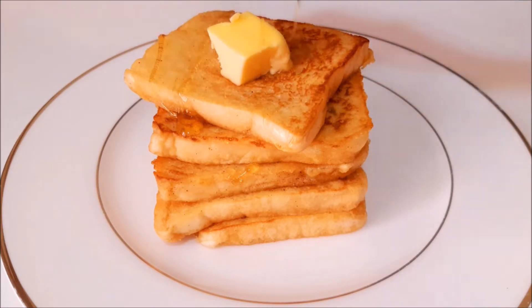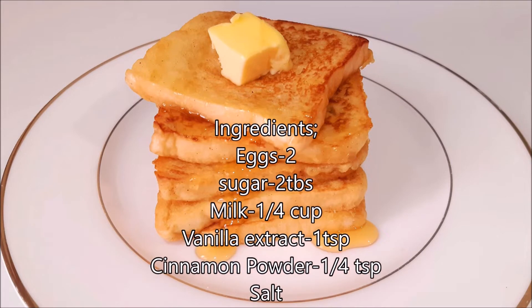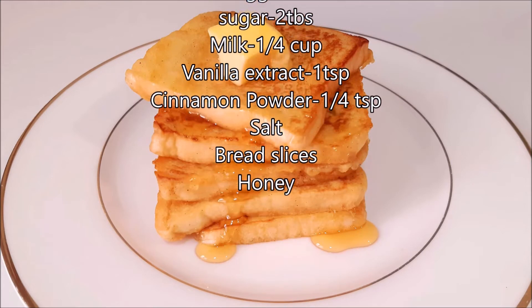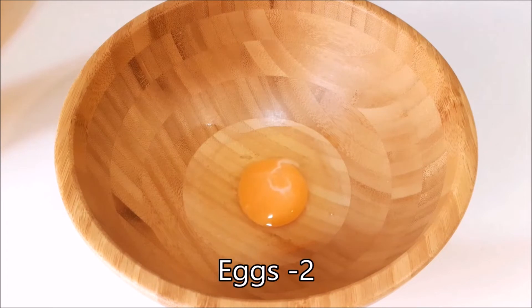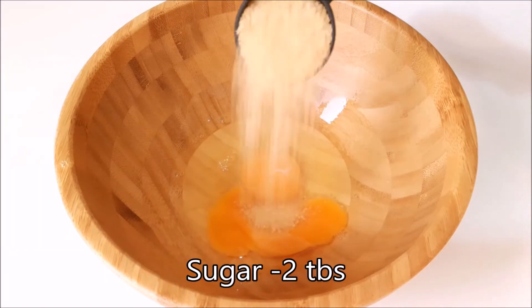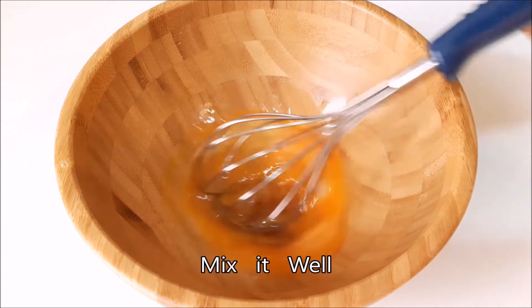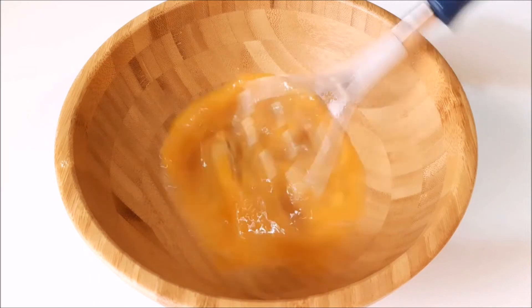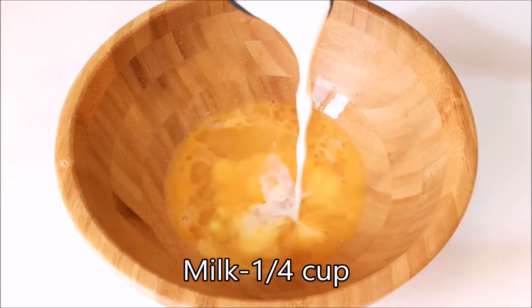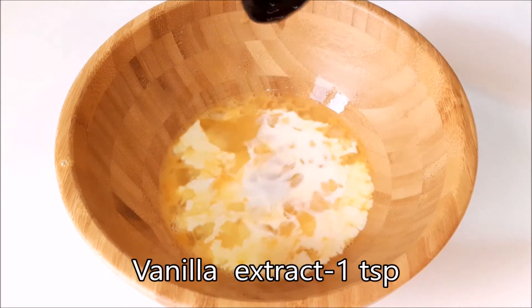We are going to add some ingredients. We are going to use a bowl. We are going to add 2 tablespoons of brown sugar and mix it in. We are going to add 1 tablespoon of vanilla essence.